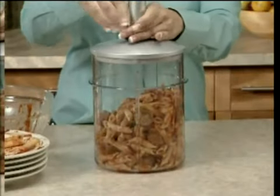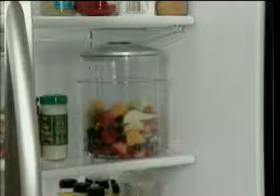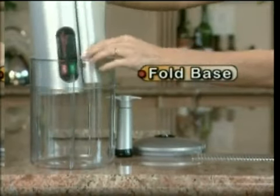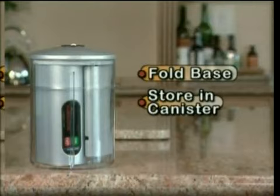Plus, you can pump out the air to help keep leftovers fresher longer, or store fruit salad healthy for days. Then when you're done, just place it in the dishwasher. But what other kitchen appliance does this? Simply fold the electrical power base and place it conveniently inside the canister. Now that's smart!